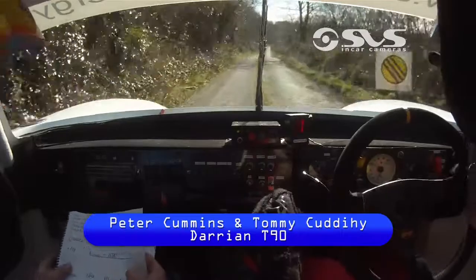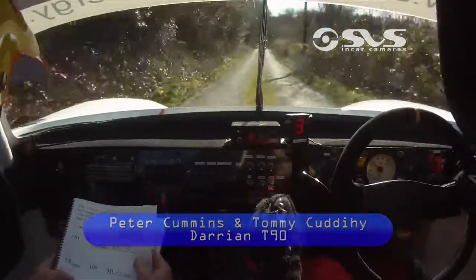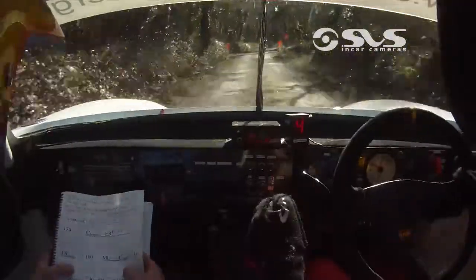170, crisp bump, and easy right past junction, and fast right over bumps, 100.